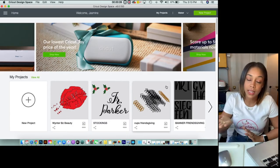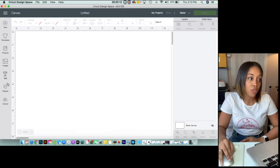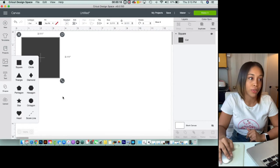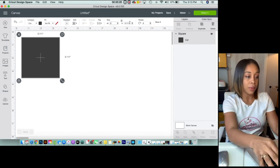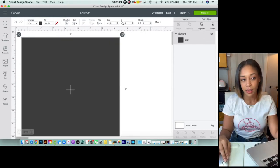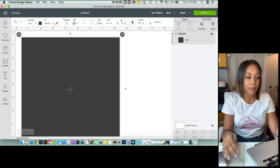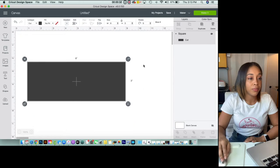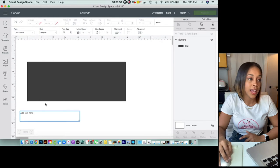Once you pull up Cricut Design Space, go ahead and click on New Projects so you can get a blank screen. I'm going to start with a square and make it eight by three, so I know exactly how big I'm working with. You'll also want to unlock that lock at the top so it doesn't keep the measurements the same and keep it as a square. So I have my eight by three.